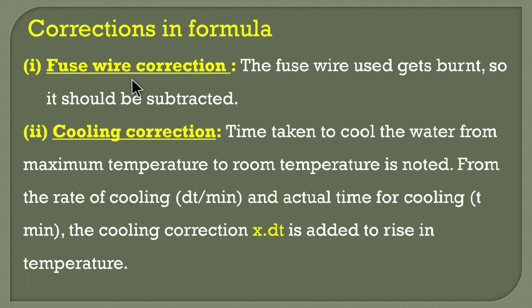The fuse wire or magnesium wire that was touching the electrode and the fuel in the crucible also burns and produces some heat. This means the water in the calorimeter has absorbed not only the heat from the fuel but also the heat produced by burning of the fuse wire. Therefore, the heat from fuse wire combustion needs to be subtracted from the formula.